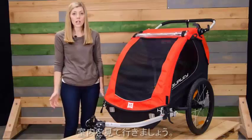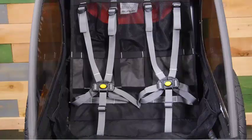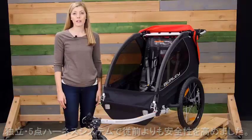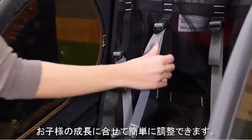The windows on the Honeybee have a UPF 30 rating. Moving to the interior, the hammock-style seat provides passive suspension to the child and has an integrated five-point harness system. The seating system is also adjustable — these adjustment points can be moved up and down to accommodate the child as they grow.